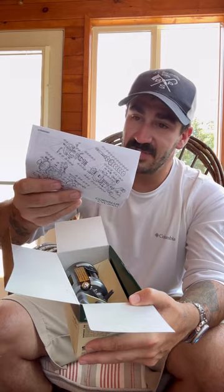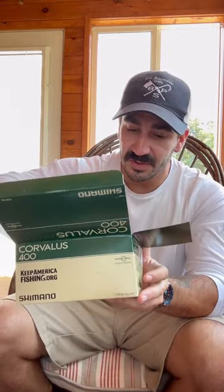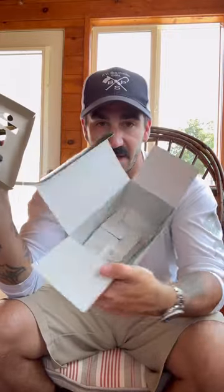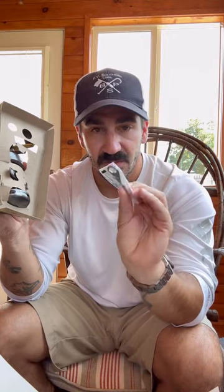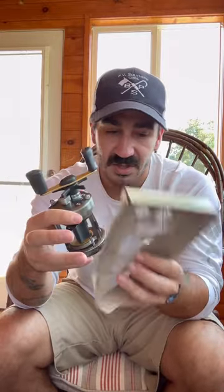I always save the manual in a Ziploc bag so that if I ever take it apart I can probably put it back together. Looking right inside the box we've got this beautiful reel, which is going to come out with the plastic, and we have a takedown tool in the bottom. So that's going to be everything — let's go ahead and look at this. I'm already pumped with it. I've actually never held a 400 size baitcaster before; I really haven't done that much freshwater besides largemouth, so it's a learning process for me.